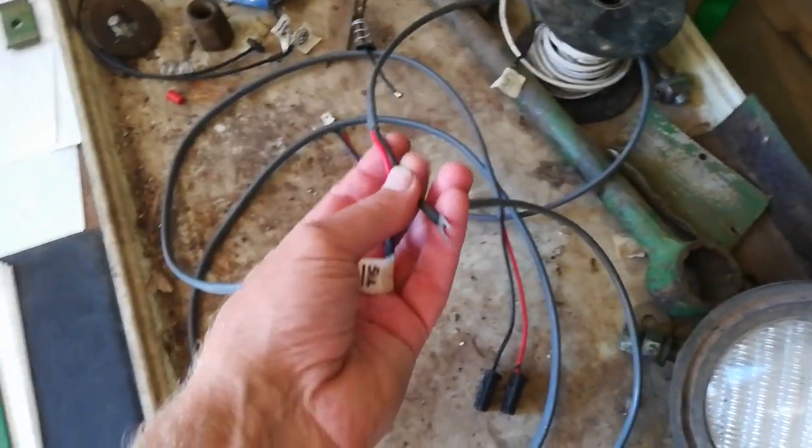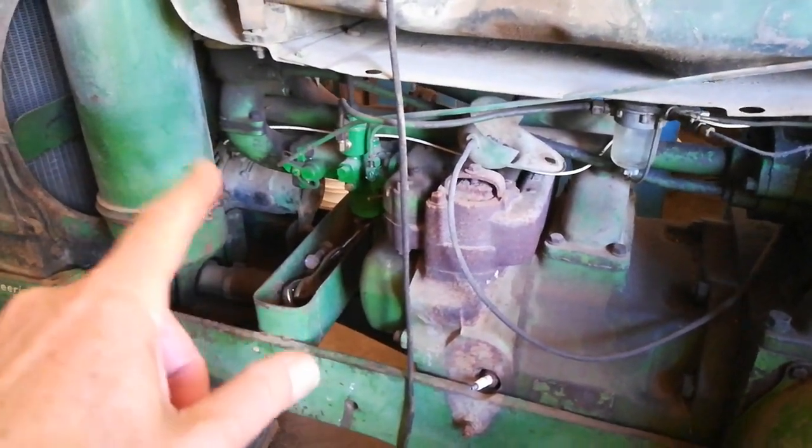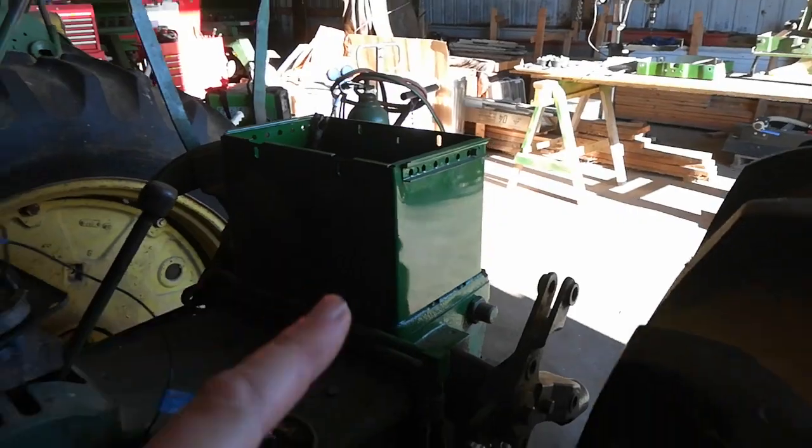I'm taking a manual as well as these harnesses and reconnecting things and repairing wires. Basically there's the starter, a generator, coil, and then the battery sits in that box — the battery's over there in the corner. So that project is close to being done.